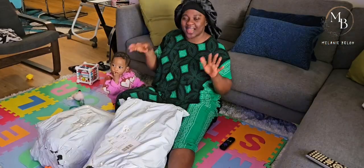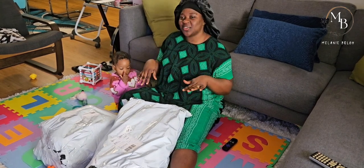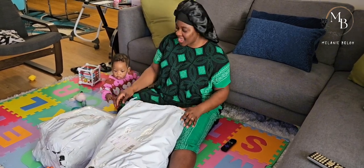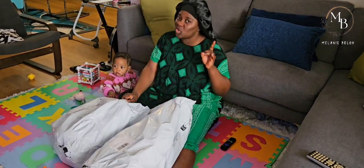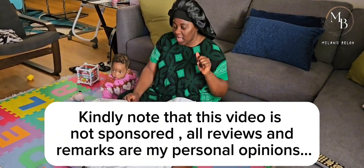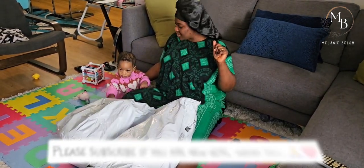Hi guys, welcome back to another video. Thank you so much for tuning in. Today I'm doing an unboxing - we have a lot from Temu. If you are not using Temu, I think you're missing out because Temu really has some good quality stuff at very affordable prices. I'm doing the unboxing today with the mademoiselle of the house, little Miss Jenny.